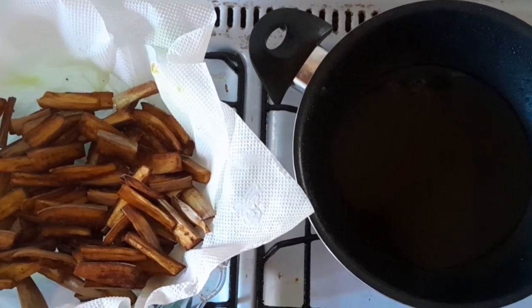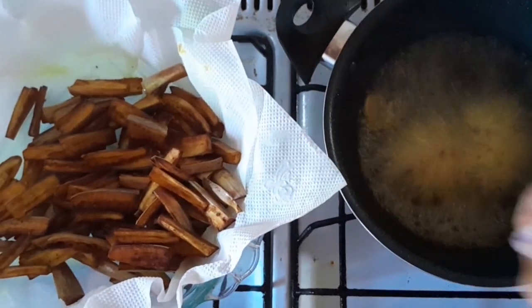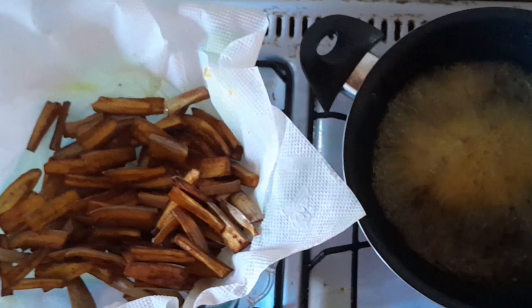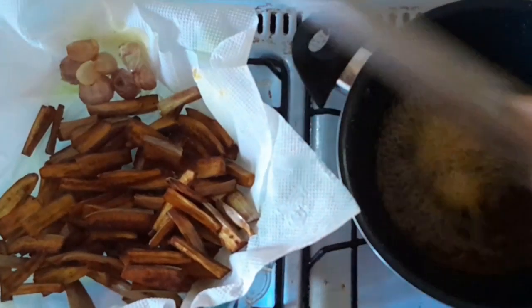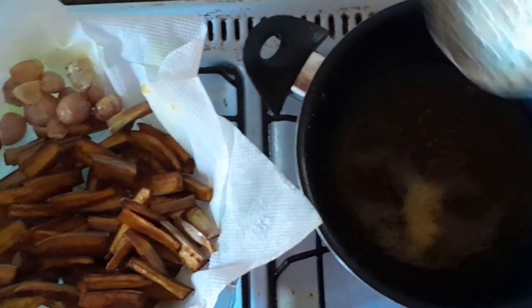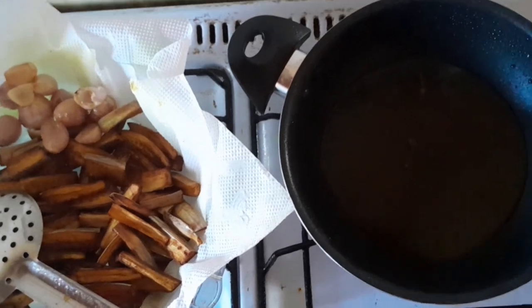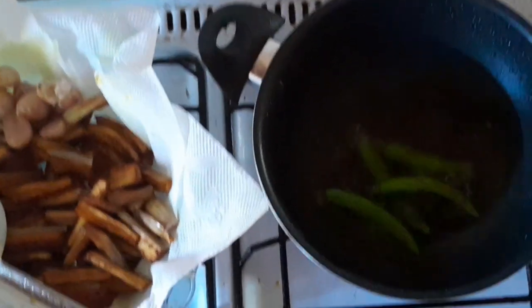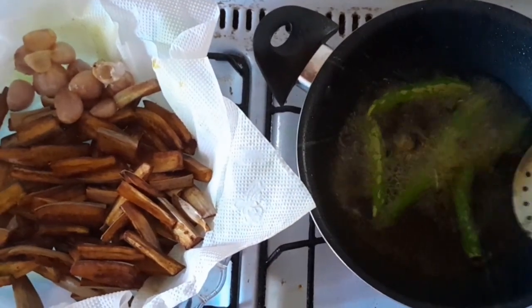Now the brinjal is done. I'm going to add the cut red onions and fry them lightly — about 10 seconds — then take them out and do the same with the green chillies, just a couple of seconds. Then I'm going to turn off the fire.